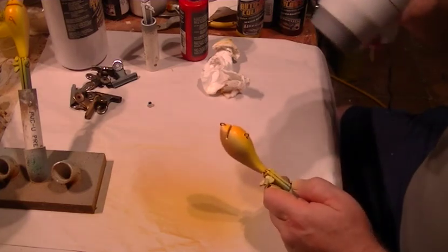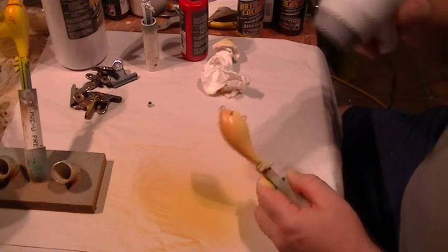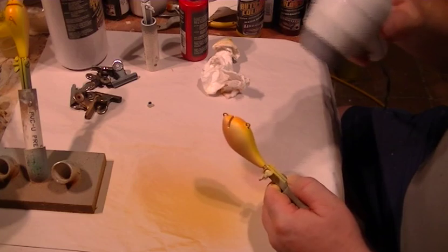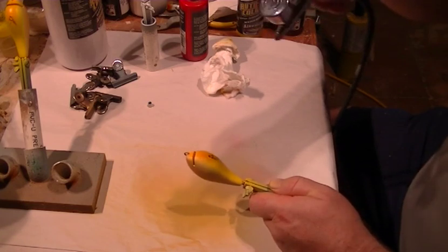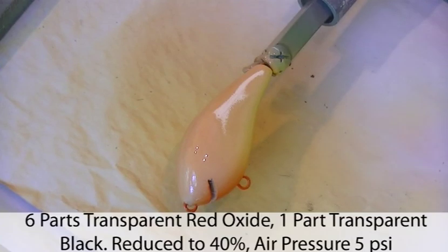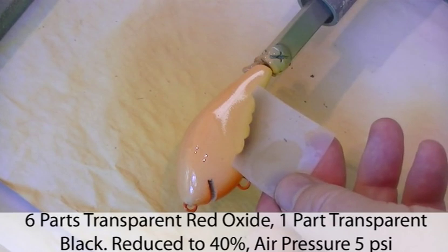This is optional, but it does give the lure a very attractive appearance. When using transparent paints, I reduce mine down to around 40% paint and 60% reducer, and I crank the air pressure right down — spraying at around 10 to 15 psi. So that's the basic colours laid down, and what's left to do now is to put the shell on the carapace of the crayfish.